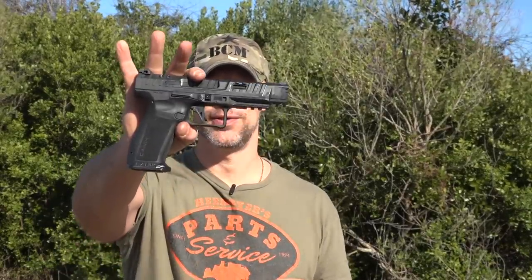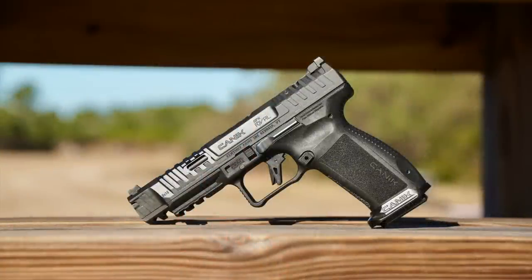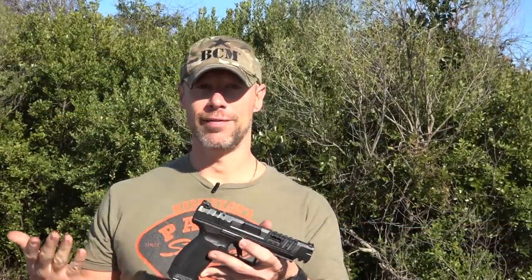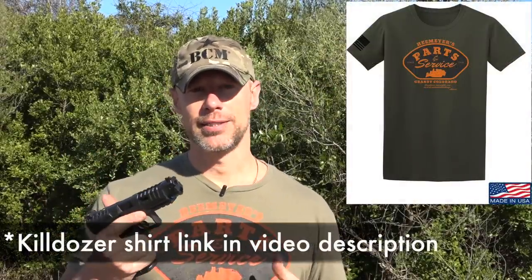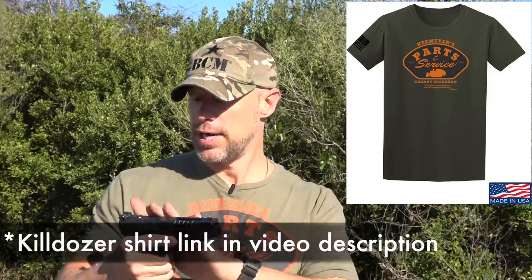Welcome back everybody. As you probably guessed from the title of the video, we are going over this pistol right here. This is the newest Canik to be imported into the U.S. — this is the SFX Rival. There are two different versions in terms of tone: this one is the all-black version, and they have a two-tone version as well. Basically it's a full-size gun, designed to be sort of the ultimate out-of-the-box competition gun.